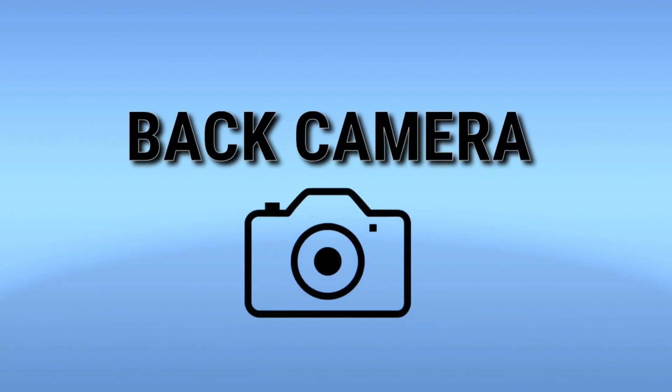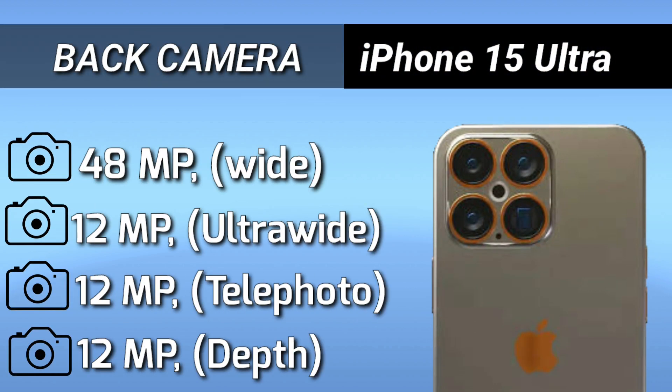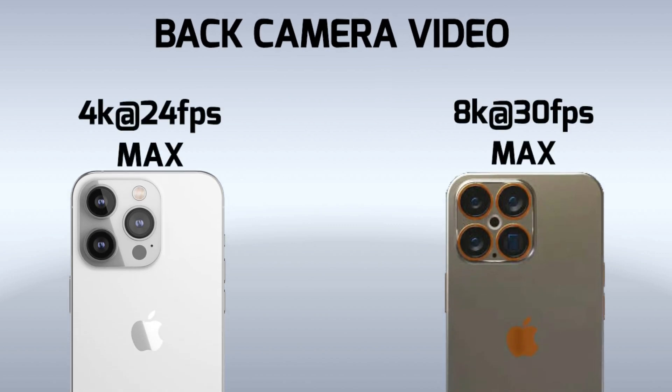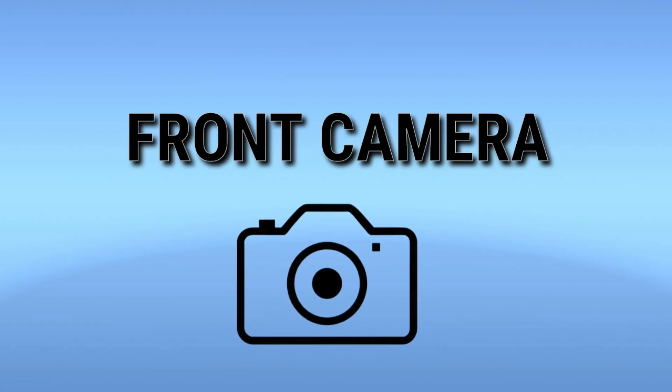Now the 4B camera setup. Now the front camera is set up.